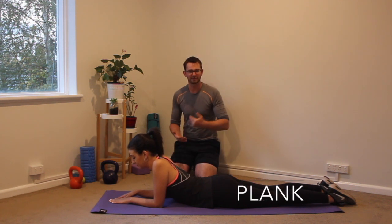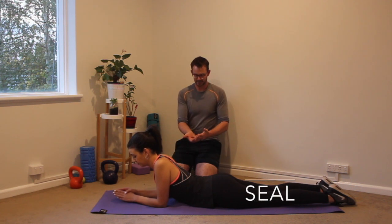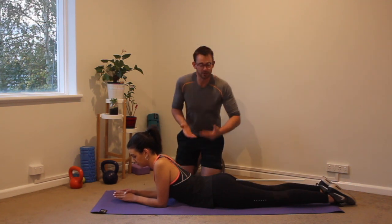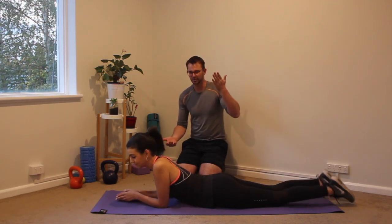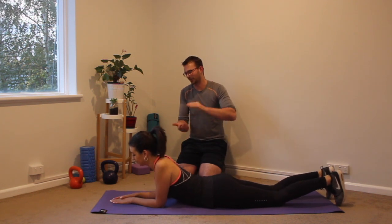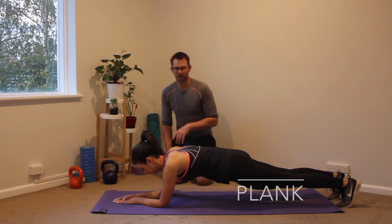We're going to be starting off very simply with a plank, followed by a seal, then mountain climbers with a little lift, and finally finishing off with a plank with leg lifts. So let's begin with a plank in five, four, three, two and one. 45 seconds on.